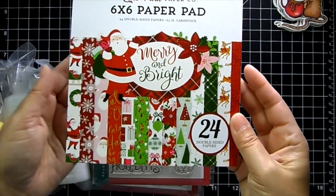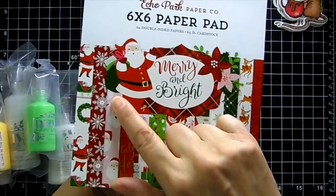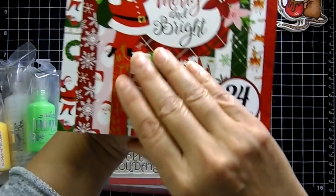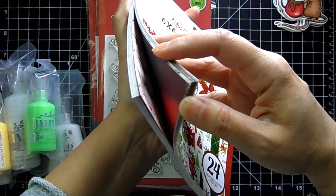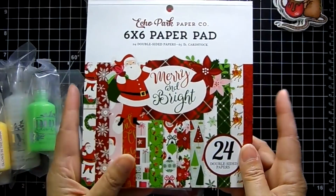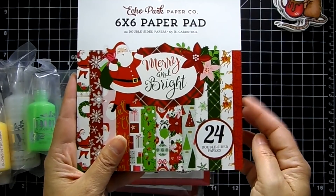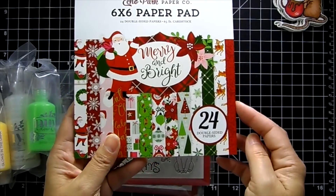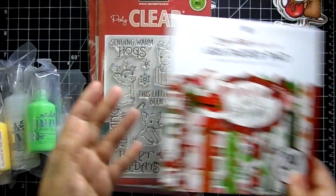I grabbed this Echo Park paper pad called Merry and Bright — it's really cute with a little touch of pink, pink with the green and red, and they're double-sided. You can find this under paper. If you click on paper and scroll down you'll see it, or if you click on stamps and scroll down you'll see all the new items listed.